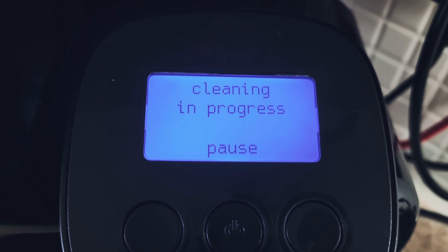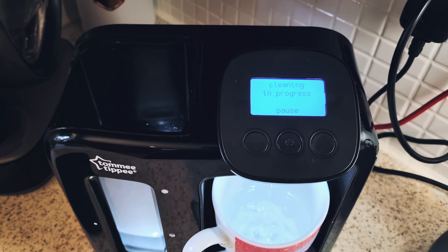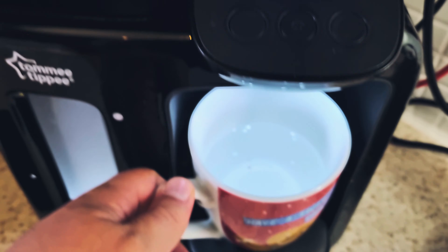Then press this and go to the option you want, which in this case is 'Fit New Filter', and press OK.